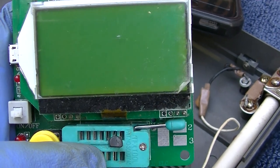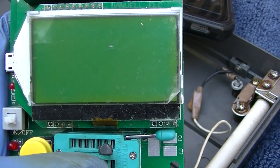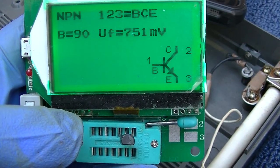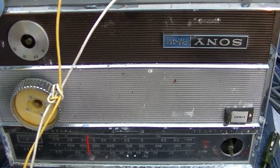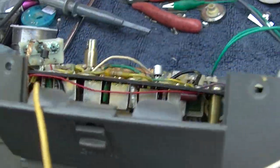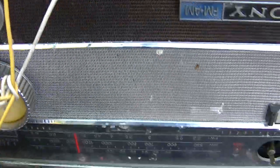Of course it tests good, but that doesn't really mean anything — plus it's hot right now. I should try freezing it and see. I'll let it sit for a while. The beta is 90. Well, it sounds distorted with this transistor. I'm going to try a different one.